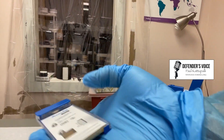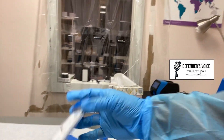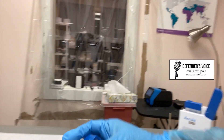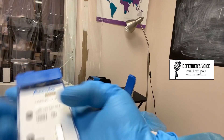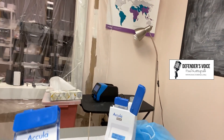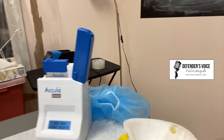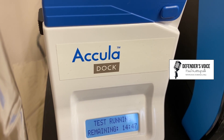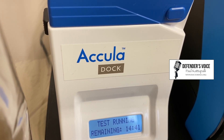Here you are not seeing anything — this means this is an invalid test. And this is a negative test. This machine will help you read the results in 30 minutes; it basically heats up the analyte and after some time you will be able to read the results.